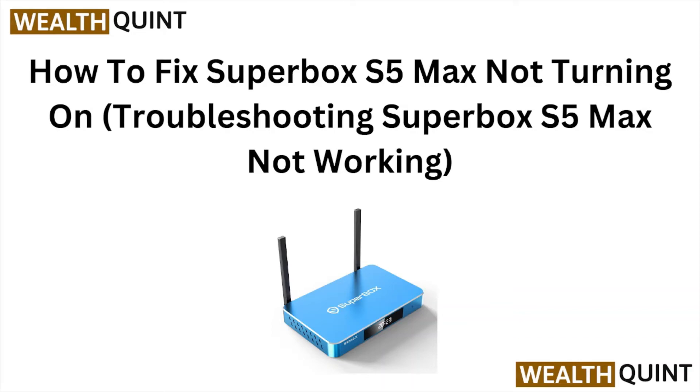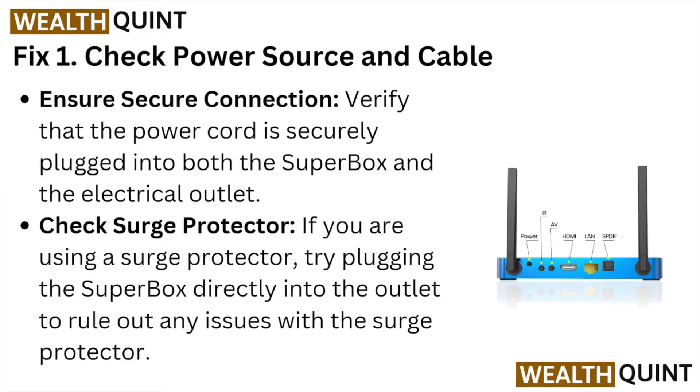Welcome back to the YouTube channel. In this particular video, we'll see how to fix the Super Box S5 Max not turning on — troubleshooting the Super Box S5 Max not working. Let's get started.